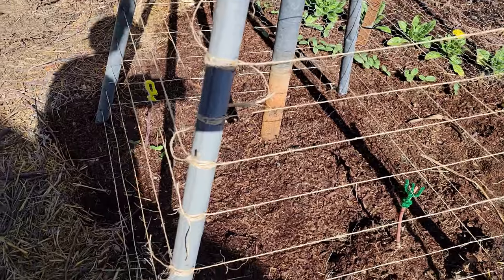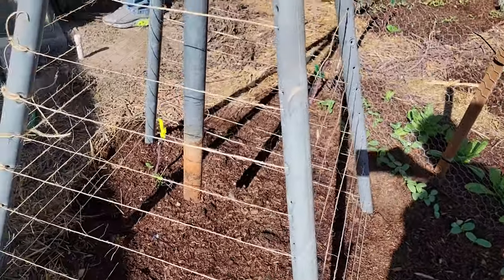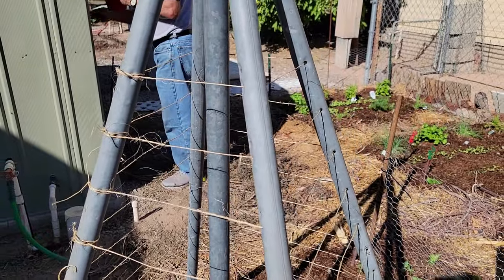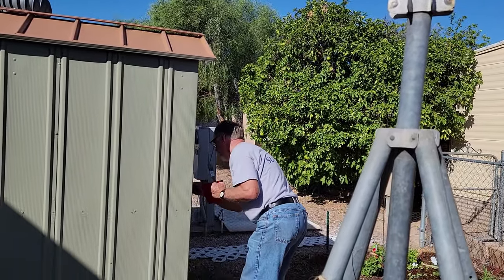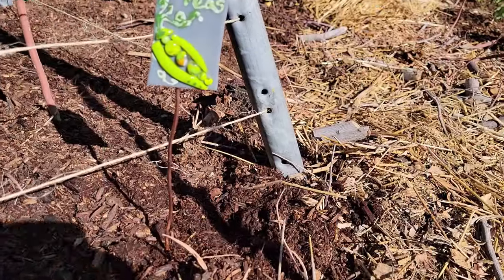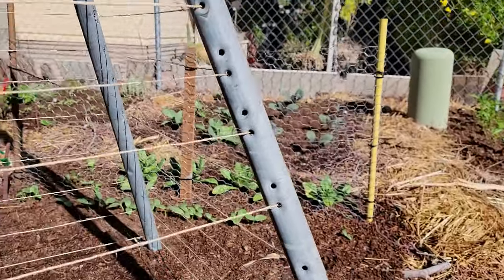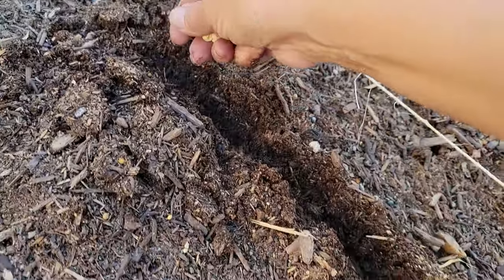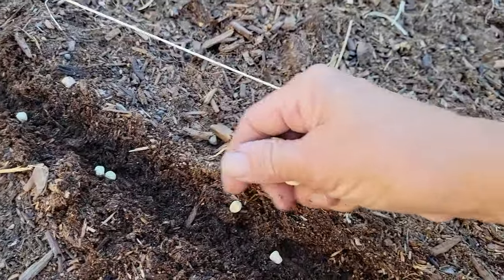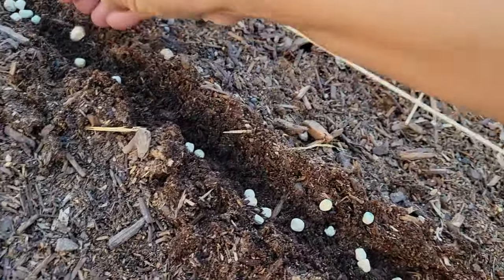I'm planting four different types of peas. Inside that tower there are actually some cantaloupe and watermelon, but I'll just let them go up the underneath. I put my fused glass pea stake in there, and I'm actually using plastic knives that have the names of the individual different types of peas that I'm using. And I'm going to plant them fairly thick so they can just climb up each one of those strings.